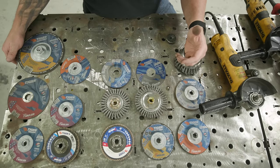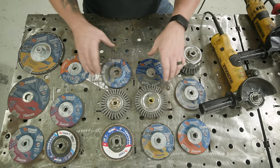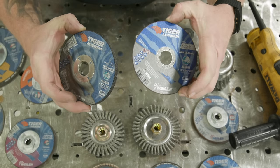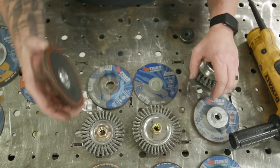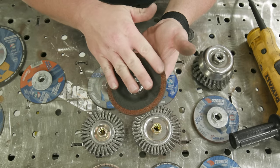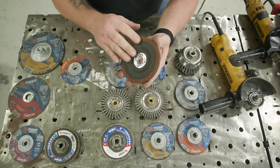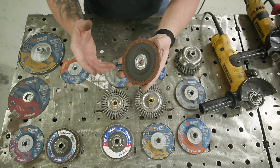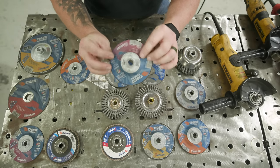Depending on the material you'll be working on — aluminum, stainless steel, or carbon steel — make sure you pick the appropriate disc. Discs are designed specifically for each material. Don't use aluminum discs on steel, and don't use a steel disc on aluminum, as it'll clog the wheel's pores. If you have an aluminum-soaked wheel and start grinding on heavy rust, you'll create Thermate, which is highly flammable.